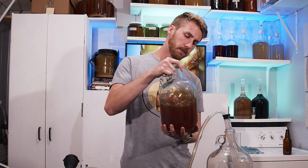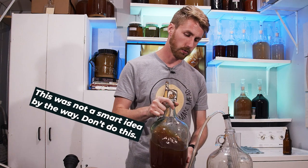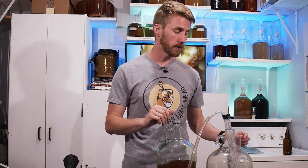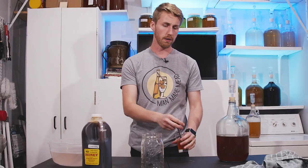Now that I've added those things, I'm going to wait and let the clove infuse to the strength I want before I back sweeten. I can safely back sweeten now that it's stabilized. I'll be back in about a week. It's unfortunate we lost so much to sediment — that's the problem with using puree, it has a lot of solids. We're down to about a half gallon. I probably should have started with more.